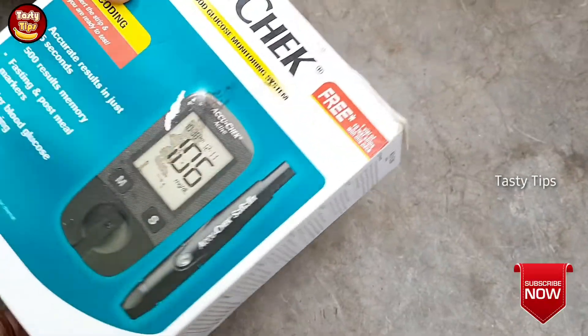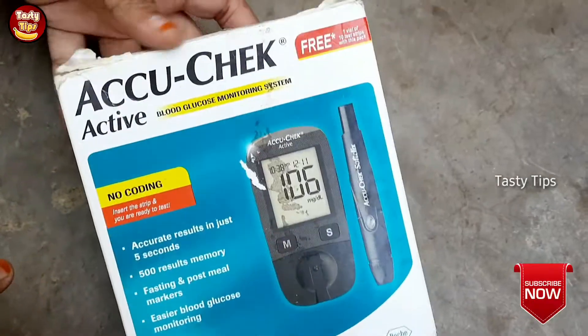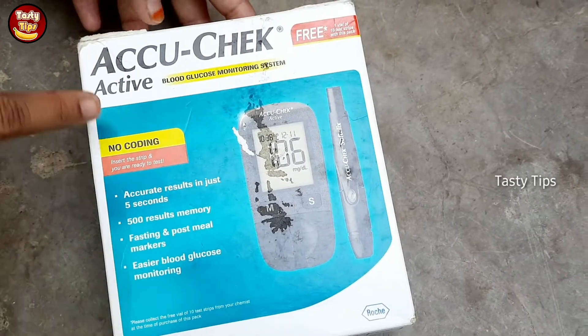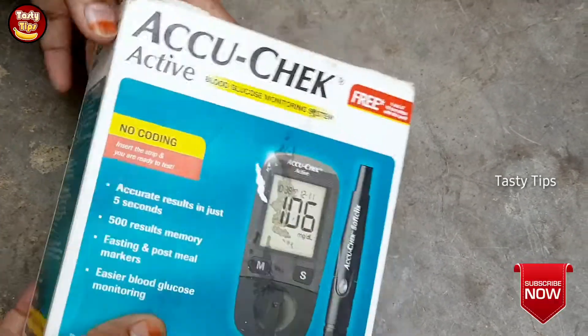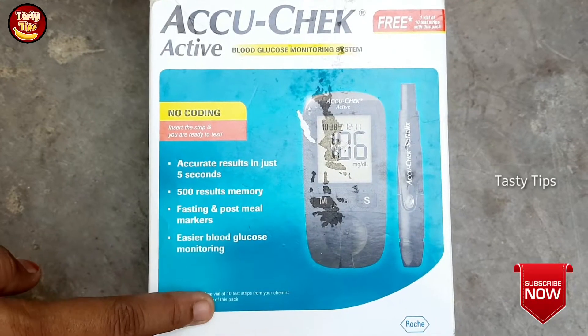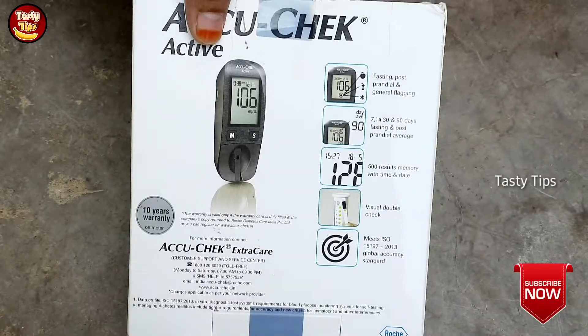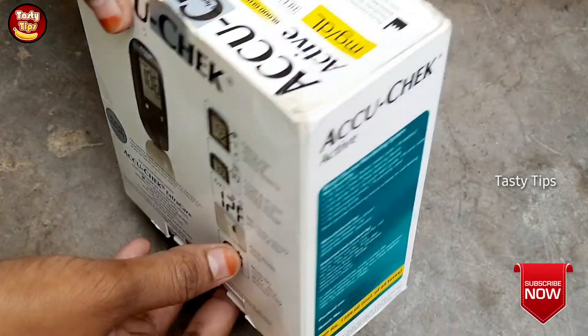But if you don't know anything about it, this is a very useful item. I am going to check the Accu-Check — the blood glucose level. This is very useful equipment. There are a lot of products that are wrong, but this is the most correct product.